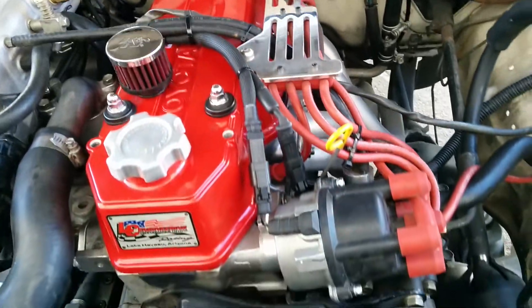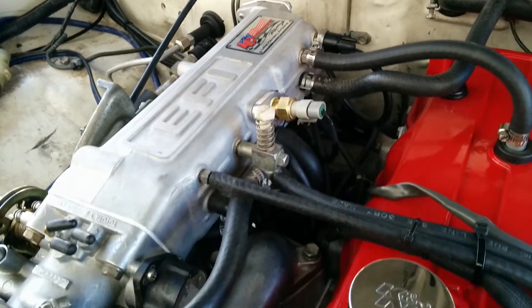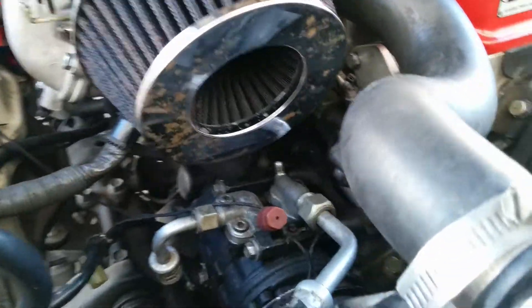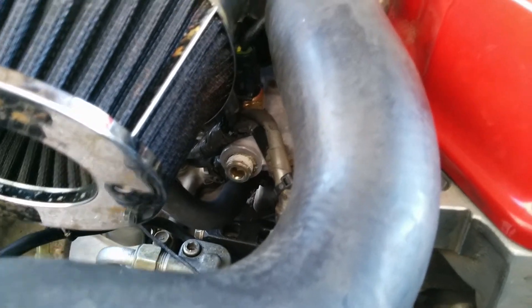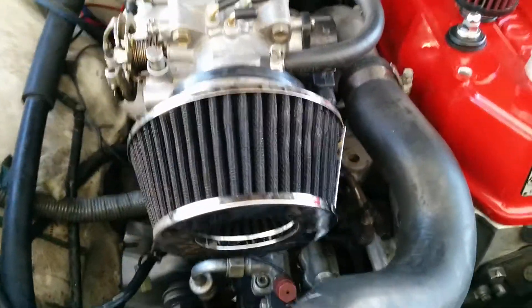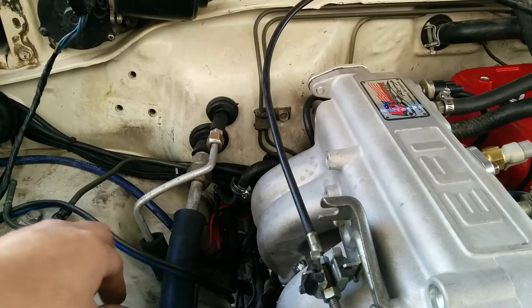As you can see, the distributor has been altered. No cold start injector. No ECU temp sender — there's one on top instead. Don't laugh at the air cleaner, it's something hanging around the shop. There's my small sub harness going out the rear.